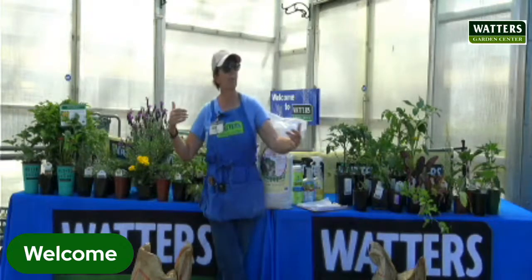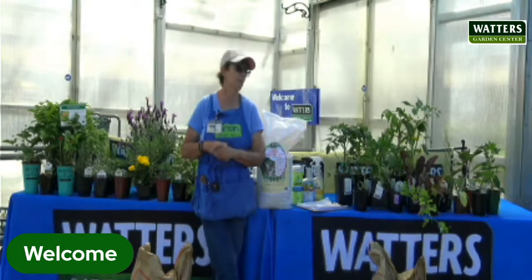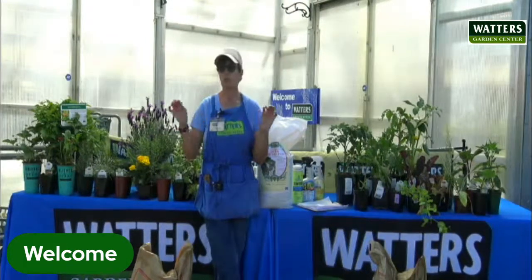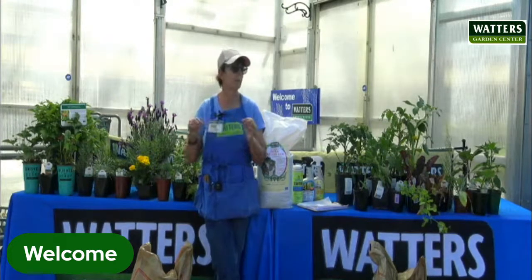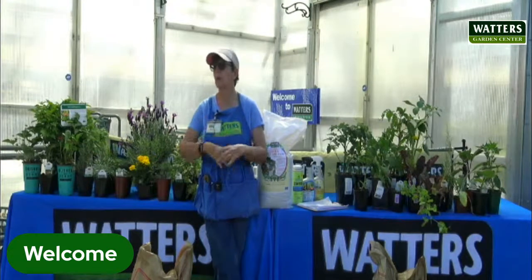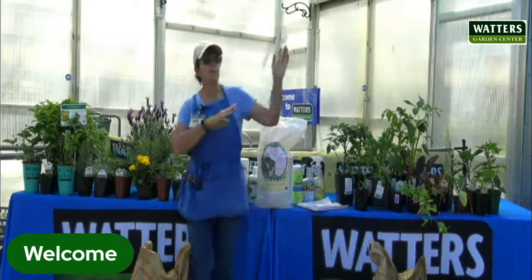We had nights three days ago where we dropped to 25 degrees and lost a lot of beautiful trees that were starting to spring out. Just a quick note on that — they will be fine. All trees and shrubs always have a second set of leaves. Give them a haircut, fertilize if you haven't, and use some root and grow as a stress reducer. That will help all those brand new trees get reestablished. So back to the veggies.